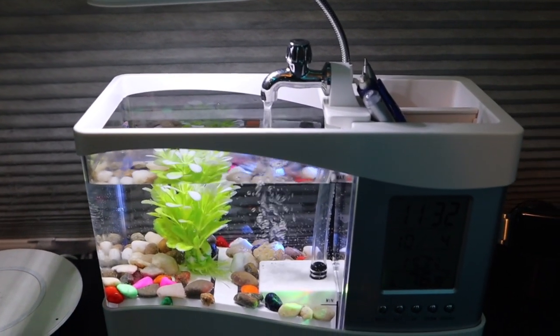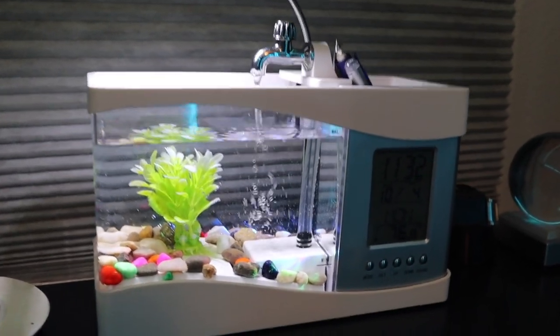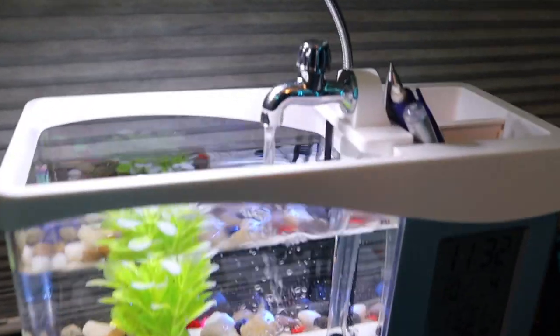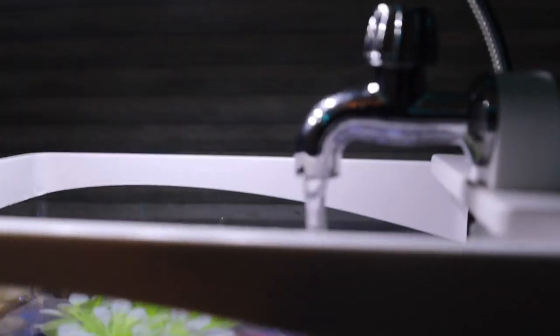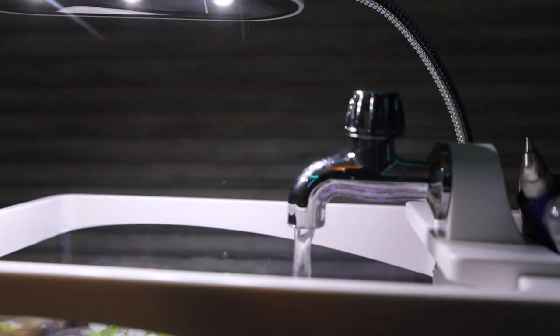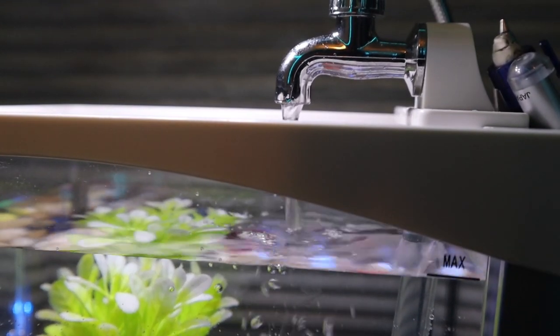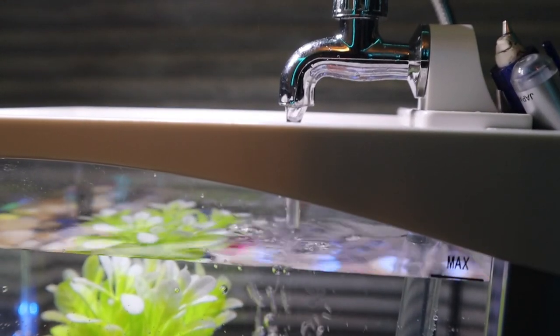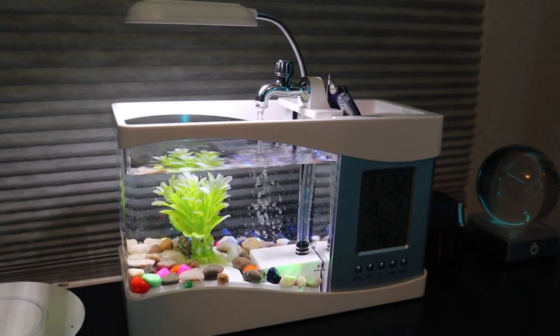A more practical solution would be a small marimo moss ball. Marimo moss balls are live plants — they would be great for a situation like this with an aquarium that's too small for fish but you still want to keep the aesthetic. The little running water application is pretty cool, unfortunately you can see it does splash a lot. The faucet is getting a little wet, the LED light is getting a little wet — and keep in mind this is with the water filled up to the max level. That is a potential problem for sure.